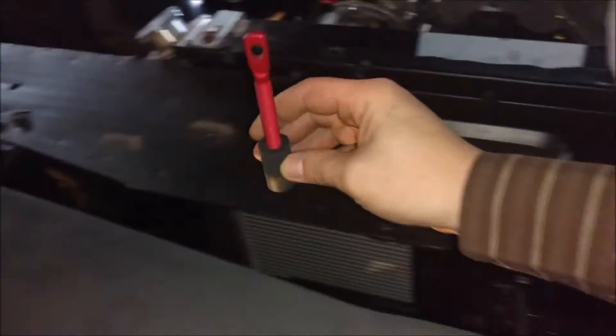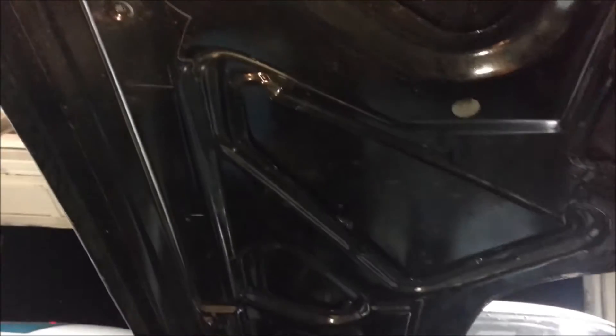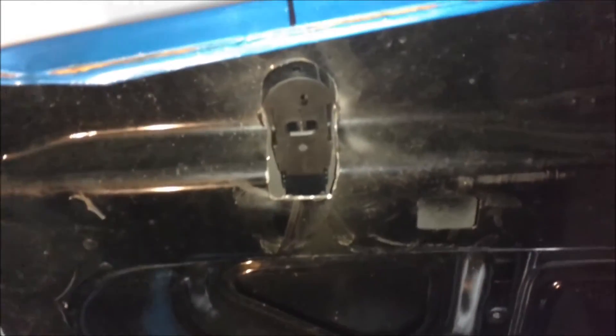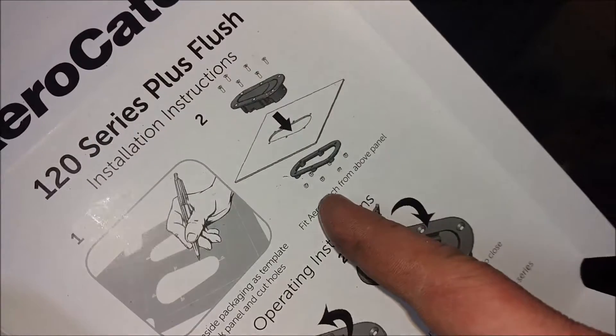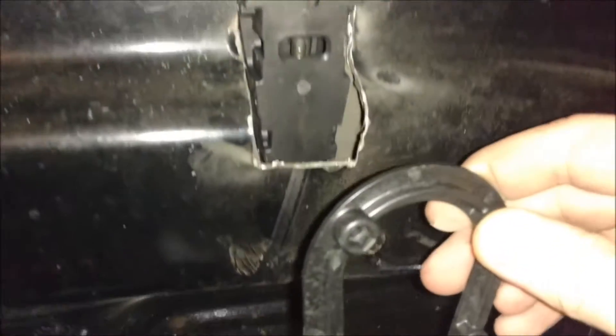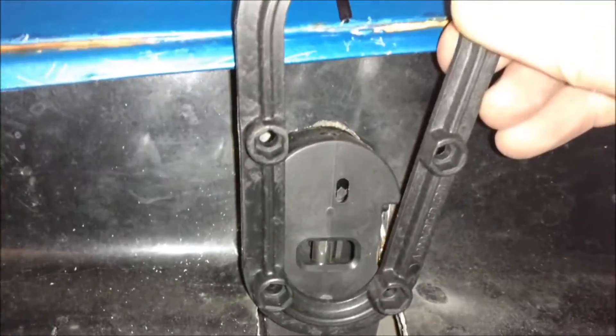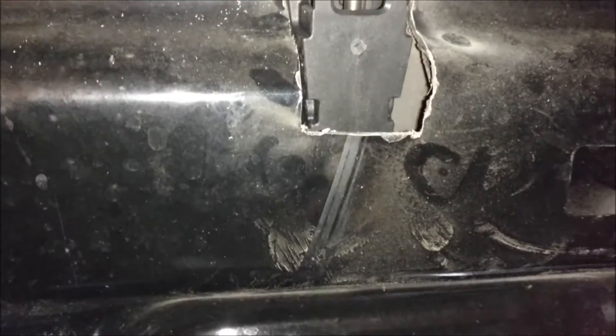I'm thinking these are going to mount somewhere right here — that's next. The interesting part is going to be securing these in here, because they have these backing plates. The backing plate goes under the hood and that goes through the hood, so in order to get this backing plate in there I'm going to have to cut a notch here and here so I can slide that through, and then probably drill some holes here and here so I can get a wrench up in there to secure the nuts under the back of that.